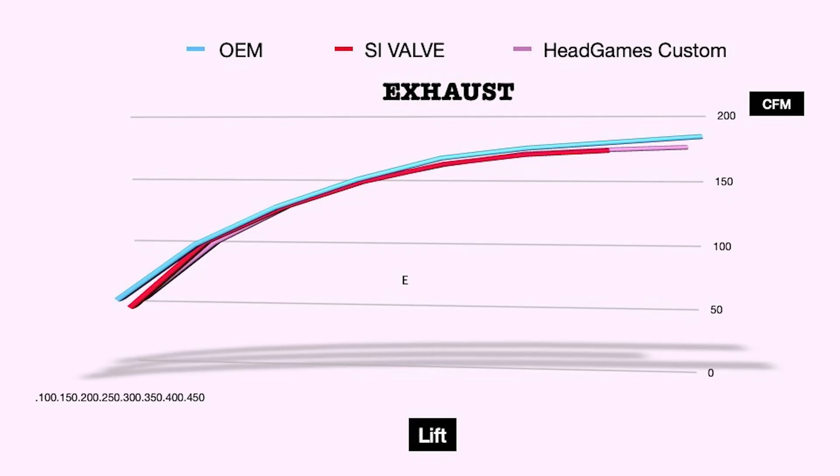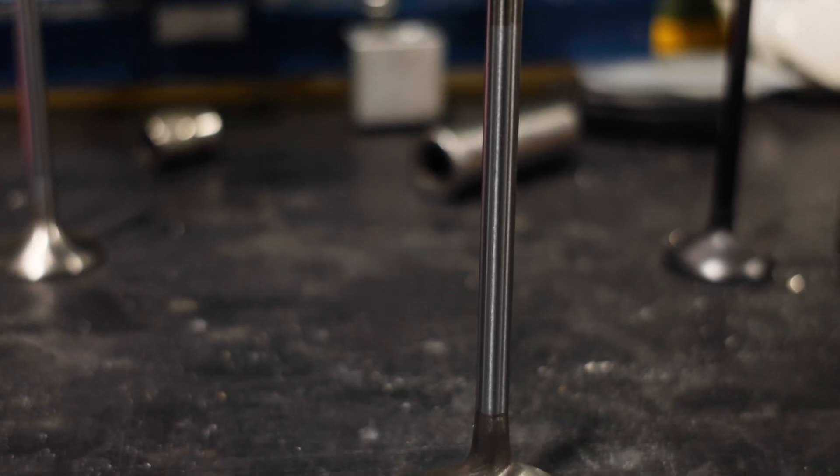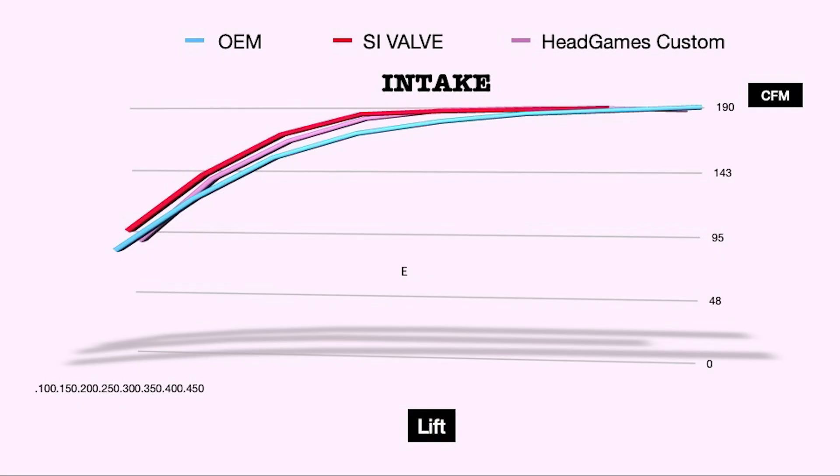To say I'm surprised about the results is an understatement, because I did not expect — well, I kind of expected the exhaust to not be so crazy different because the valve looks pretty much the same as OEM. The margin's a little bit bigger, so it's going to take heat away from the valve. As you can see, the SI valve just really took off from the crack of the valve up to 300,000 lift, and then all the valves taper off. I think that's the cylinder head, not the valve — the head kind of doesn't do anything because of the design of the bowl area, which we're going to take care of in another video. The SI valve is the clear winner here.